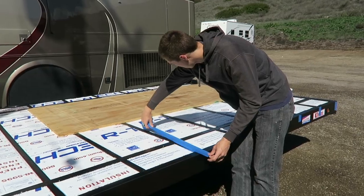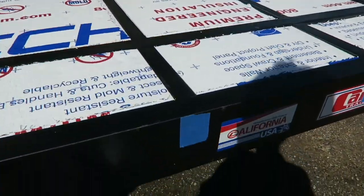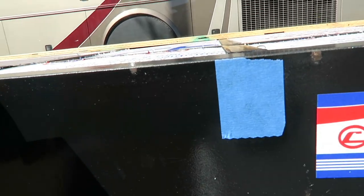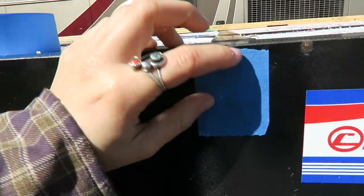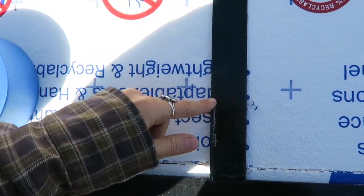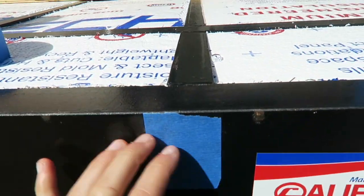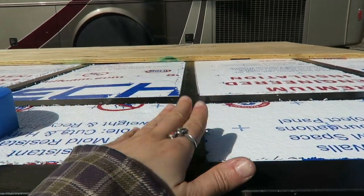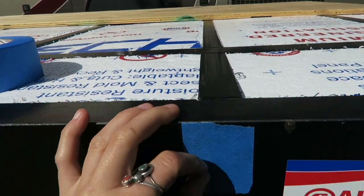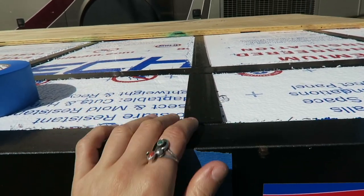We're putting little pieces of tape down on the side exactly where the cross members start. Our tape is a little bit big, so we're just going to line it up with one of the sides and we know that 1.5 inches over is where the cross member is. Once the plywood's on top we won't be able to see the cross members, so we have this tape here and then we'll run chalk lines on the plywood to know exactly where we can screw into the cross members.